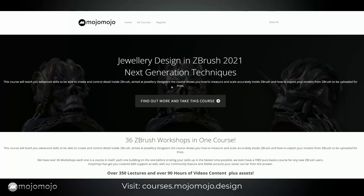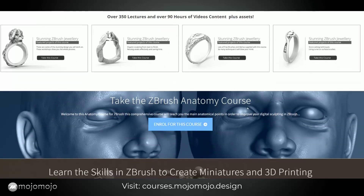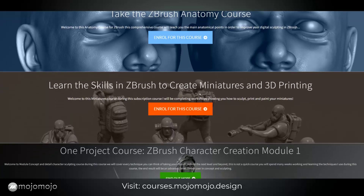If you want to take more courses, you can go to courses.mojomojo.design and you'll find a page of all my courses. I've got a really big one on jewelry design using ZBrush, a ZBrush anatomy course, and also a course to learn the skills to create miniatures for 3D printing — where I take you through painting as well, not just sculpting. We sculpt, print it on a 3D printer, and then paint it.